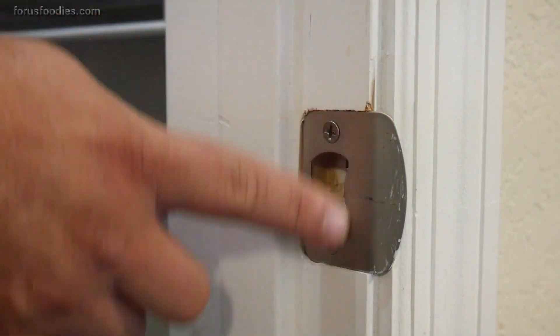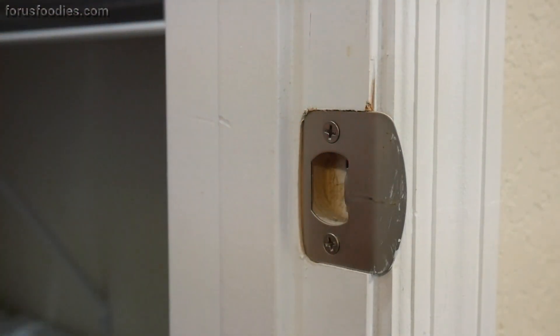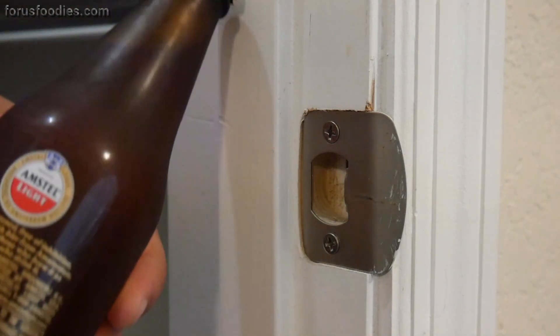This is so easy you're going to wonder why you never did it before. Take your little strike plate and find the little sharp part in there, which will latch onto the top of the bottle.